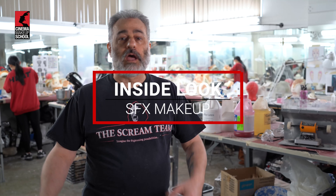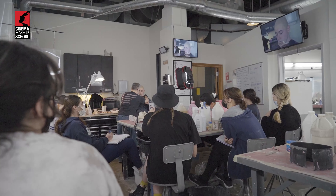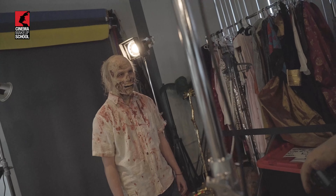Hey everyone, it's Mike Spatola here coming from Lab A at Cinema Makeup School. This week we're doing special effects class. Today I'm actually going to do a demo — it's a zombie, so it's gonna be really fun.